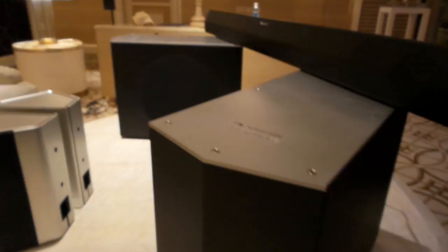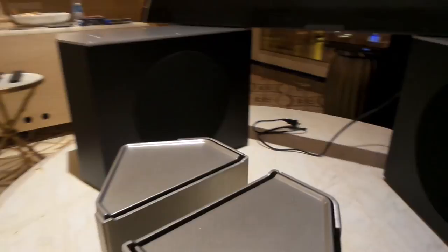The movies, the audio I listened to was fantastic. Now let's look a little bit at the speakers.